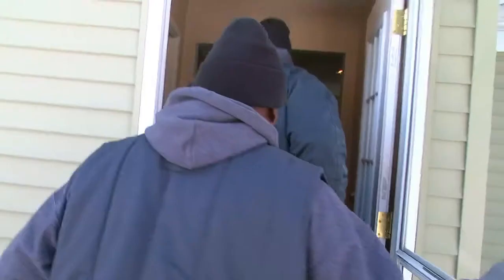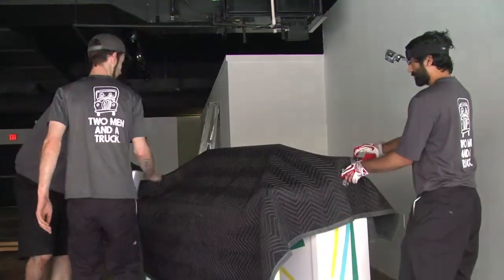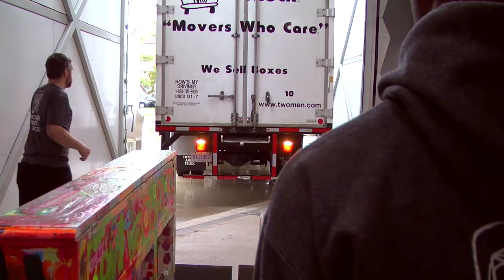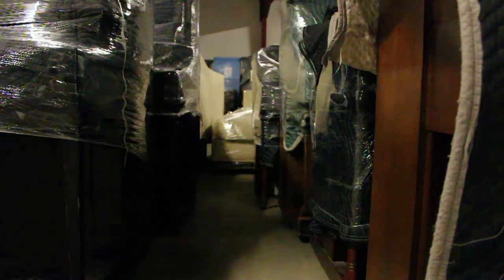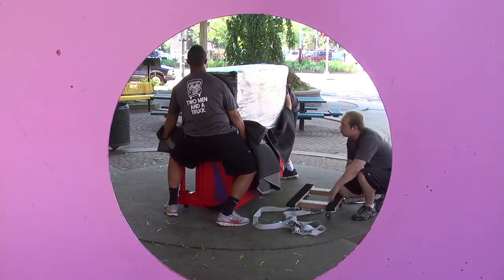The pianos we used were all donated from the community. We found those primarily on Craigslist and through an open invitation to people supporting the project. Two Men in a Truck delivered the pianos. We really liked the idea of Keys in the City because it was something different, something that hadn't been done in this area. Our role was to pick up the donated pianos, store them at our storage unit during the winter, then deliver them to all of the artists who painted them, and then deliver them to the streets in the Lansing area.